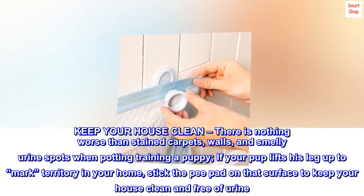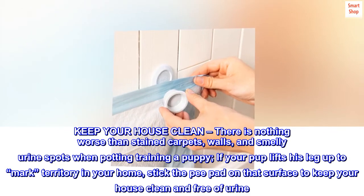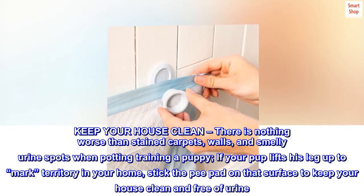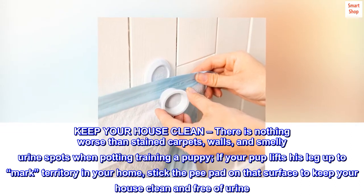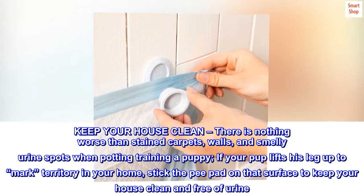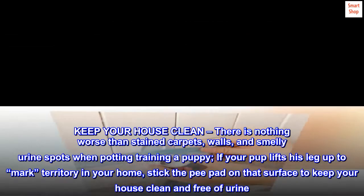Keep your house clean. There is nothing worse than stained carpets, walls, and smelly urine spots when potty training a puppy. If your pup lifts his leg up to mark territory in your home, stick the pee pad on that surface to keep your house clean and free of urine.